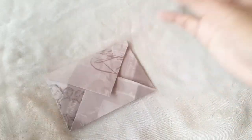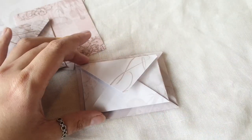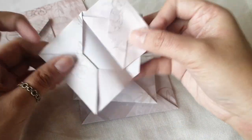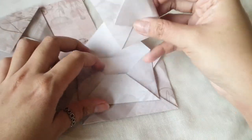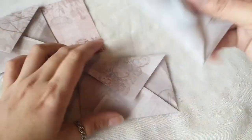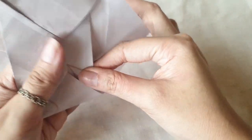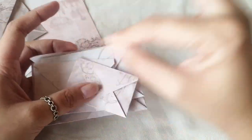Now all you really have to do is repeat the whole process for all your other sheets. If you do that using the sheets in the printable, you will get them in a stackable size — like little Russian nesting dolls. You can put one inside another and another inside, so you have nesting envelopes. Put different stuff in them and tie a nice little ribbon around them.